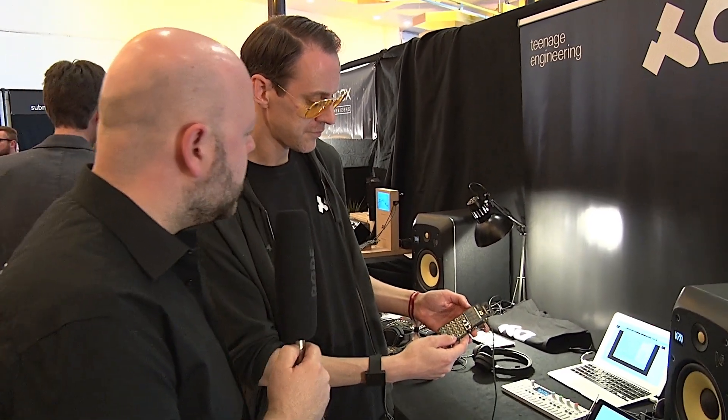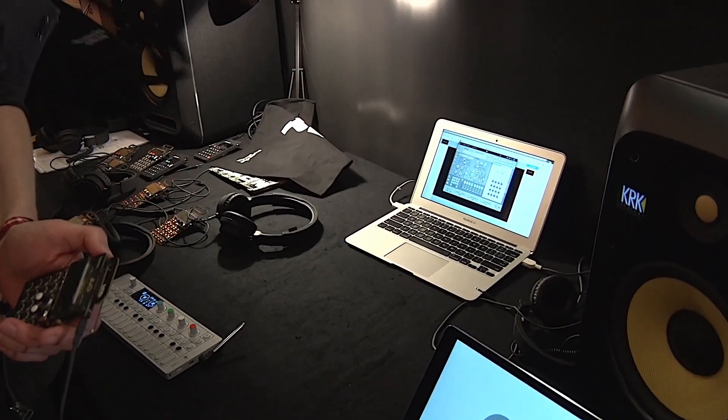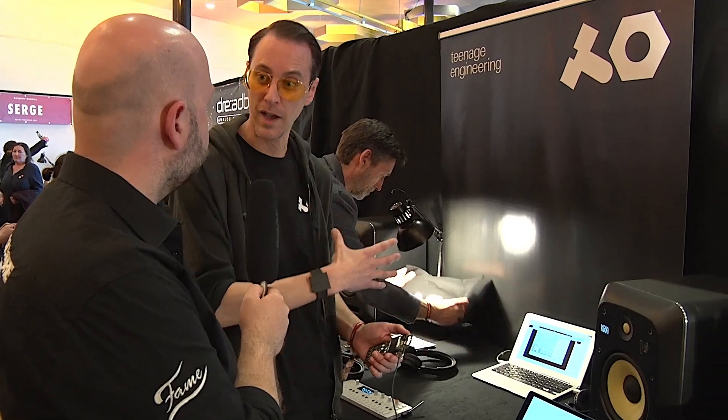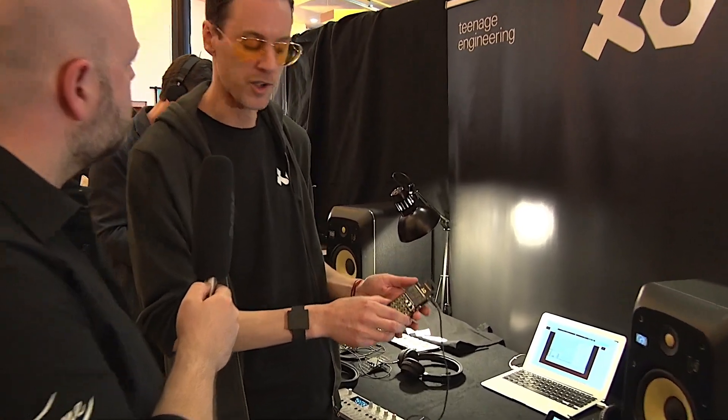The software is Sonic Charge Microtonic — it's been around for more than ten years actually. Magnus Liedström is a friend now and he's a Swede also, like we are, so I was very impressed by it. I remember using it a lot back when it first came out and throughout the years. It has a unique sound. It's eight voices and this is four voices, so he did some magic with the coding and managed to squeeze it into the pocket operator format.